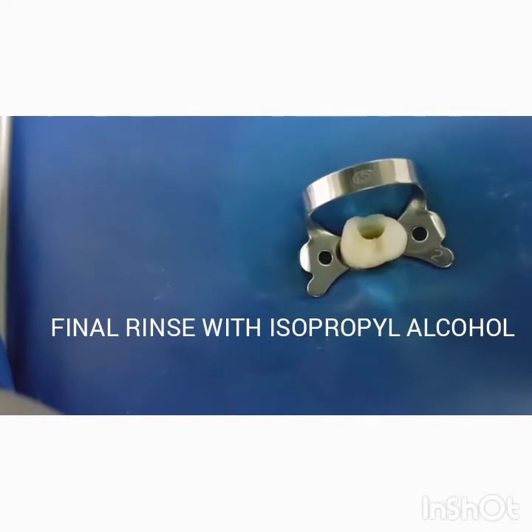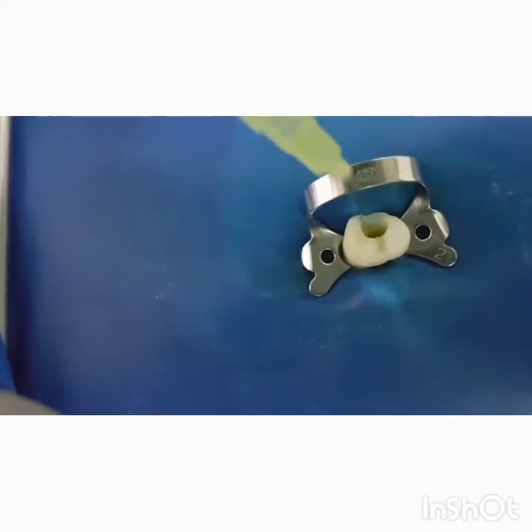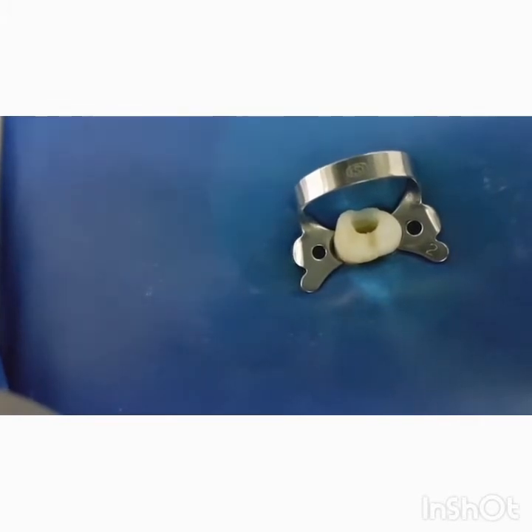At this point, a final rinse with isopropyl alcohol is highly recommended due to its high evaporation rate. This reduces the paper point usage. Subsequently, you will aspirate or apply back pressure with the same syringe to ensure elimination of the major amount of moisture.